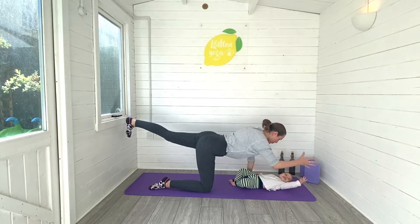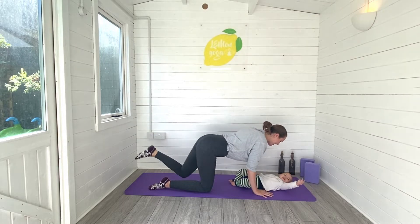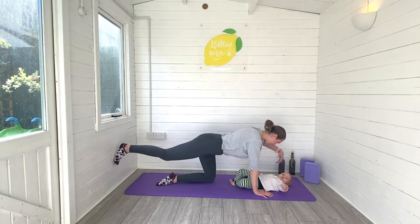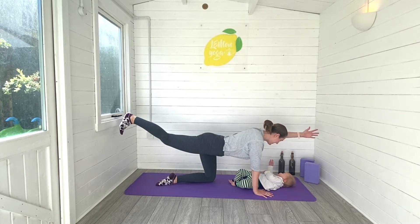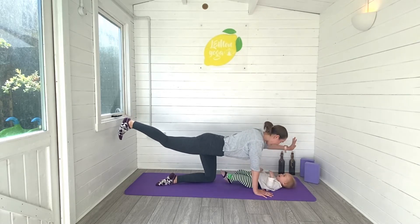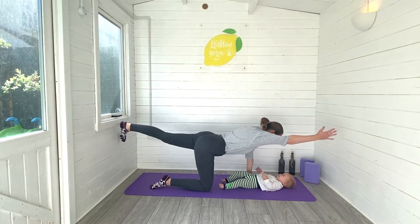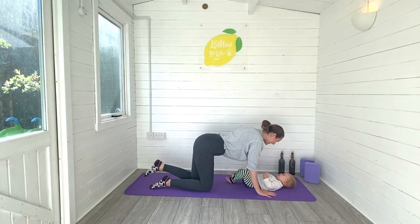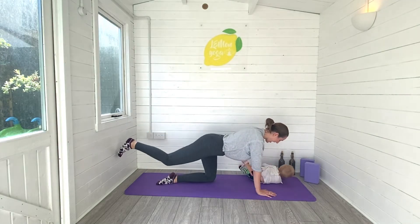And from there we're going to move into balancing cat. So the right arm forwards, left leg back, and then touch down, and then moving on to the other side — reaching long and then touching down. I just want you to think about your core engagement here, drawing your navel in towards the spine as we build a little bit of strength there.